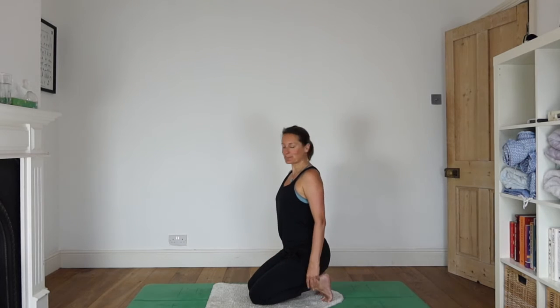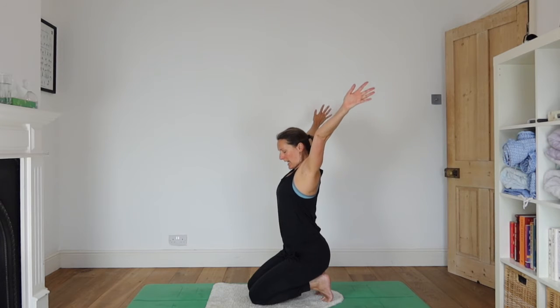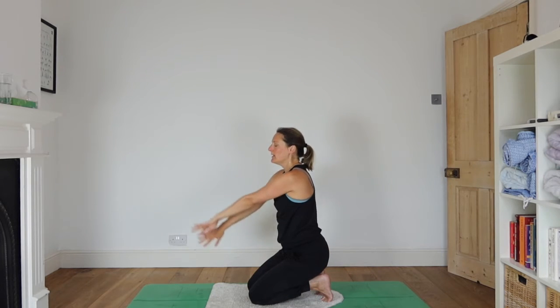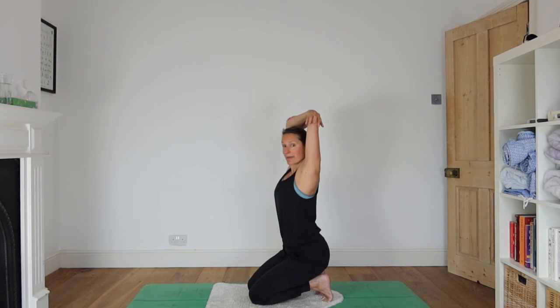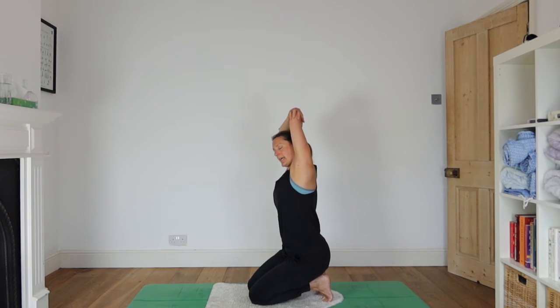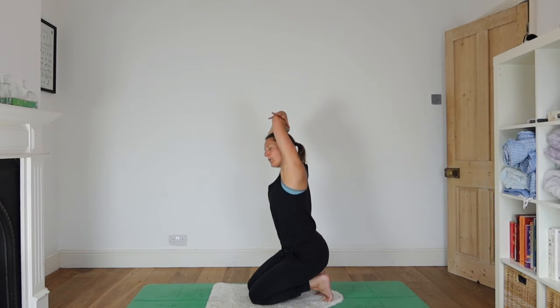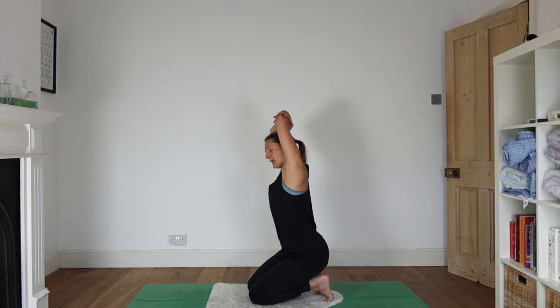Let's inhale, reach arms up, and then take a nice big circle out to the side as you exhale. Inhale as your arms come up, fold your elbows, holding onto either elbow. Take a little side stretch in either direction. Just notice which hand is on the top — there's one sort of dominant hand on the top, because you're going to do the opposite way in a minute.